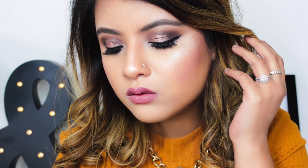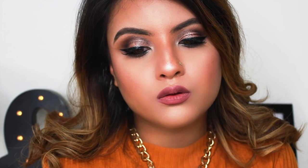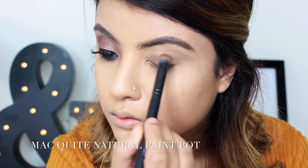Hi everyone, welcome back to my channel! Today's tutorial is on this look using the Makeup Revolution Fortune Favors the Brave palette. I know this palette is very popular, so if you want me to do more looks with it I'll be happy to oblige. Hope you enjoy! Starting off with a brown base all over my lids.